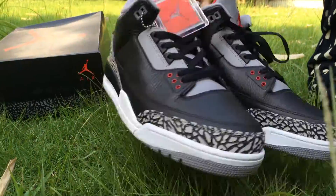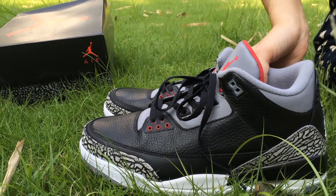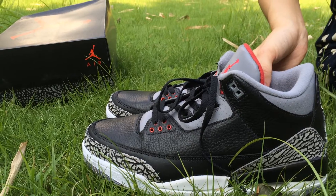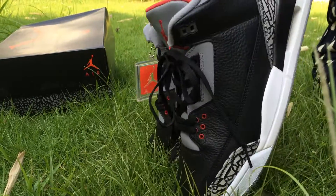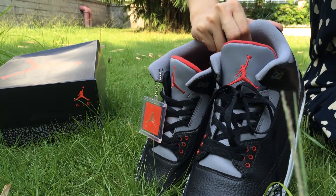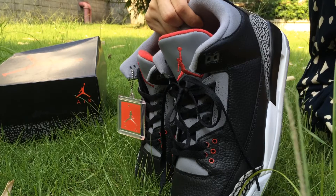These shoes we do at wholesale price with free shipping by DHL. If you want to order, please contact me and I will give you the best price and send you top quality. Have a nice day. Goodbye.